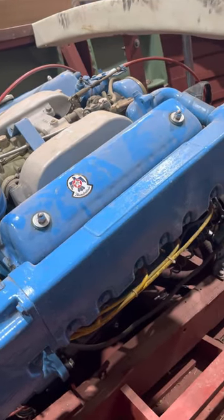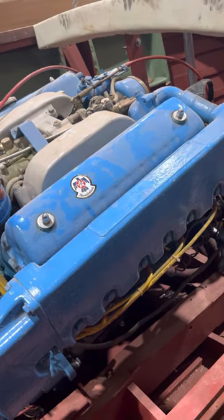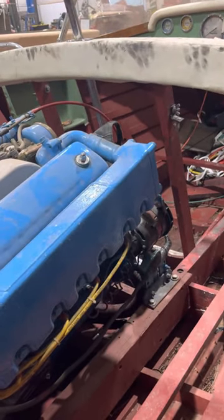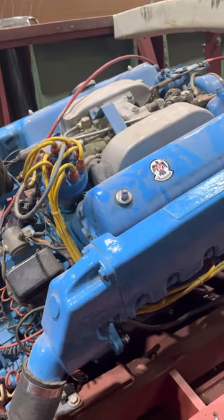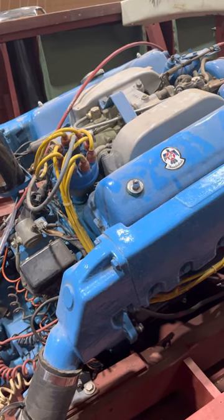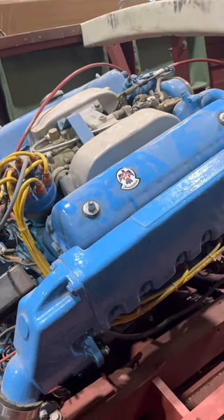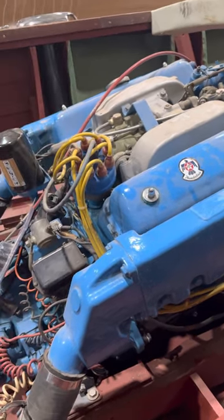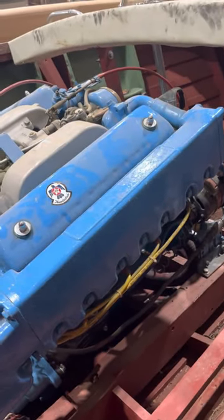You mentioned you'd like to have the engine painted as well. We call that an engine detail — normally it includes rebuilding the alternator, rebuilding the starter, painting the engine, doing a tune-up, and we take the engine out to do it. We'd also rebuild both carburetors. That would be roughly $3,000 to $3,500, and everything would be fresh: your alternator, generator, and carburetor rebuilds.